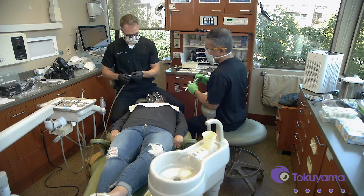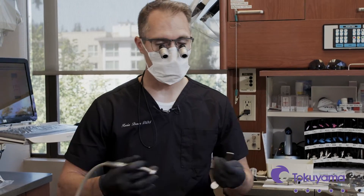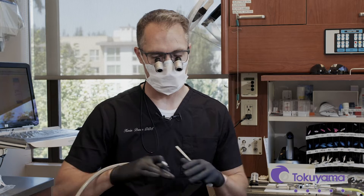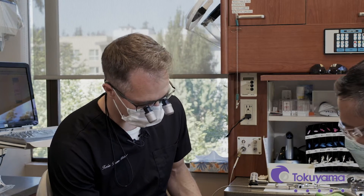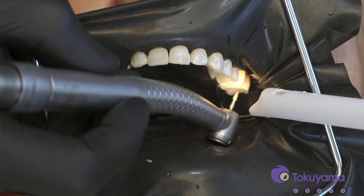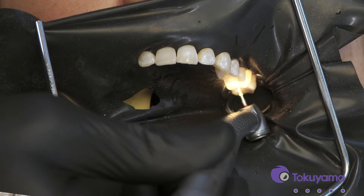When I do these restorations — not just with Omni Chroma but any composite, but especially with Omni Chroma when you're looking to get perfect color adaptation and have things disappear perfectly — I like to put just a small bevel on the occlusal surface margin of the restoration. That's going to allow better adaptation, a better seal, and help with the C-factor shrinkage that can happen. So let's use a real fine grit diamond to do that. It's just a very subtle, small bevel, almost imperceptible.